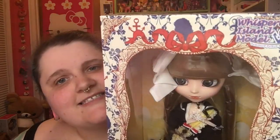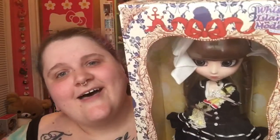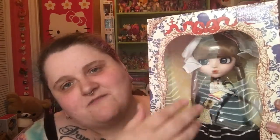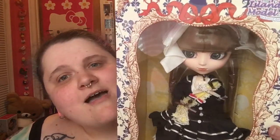Here's Merle. She is in a sailor nautical type style. Up here it says 'Whispering Island Model' — not really sure what that means, but that's okay. Sorry, the fronts of their boxes are super reflective and I'm sitting in front of blinds, that's why you're seeing all that. But here's her box — it definitely goes with the nautical theme. Very cute.